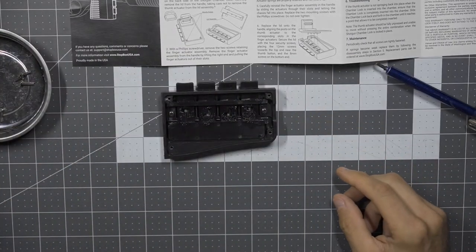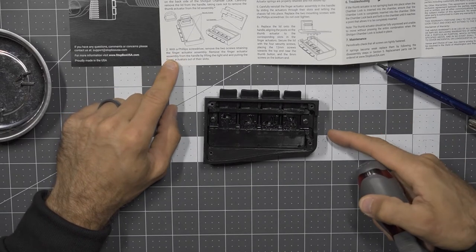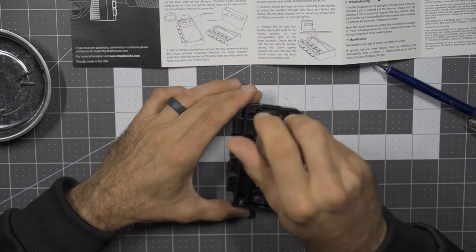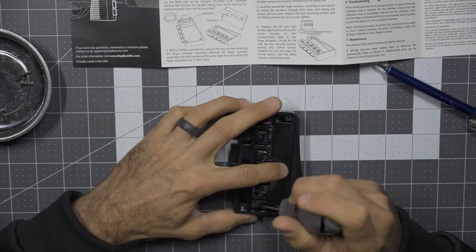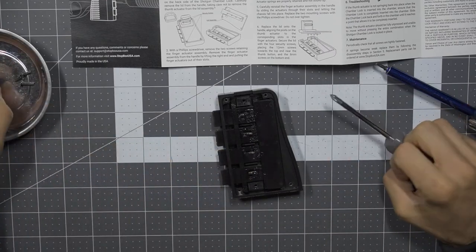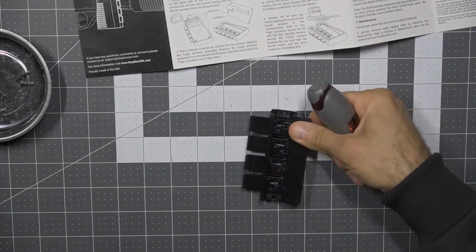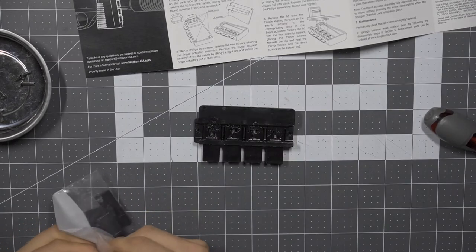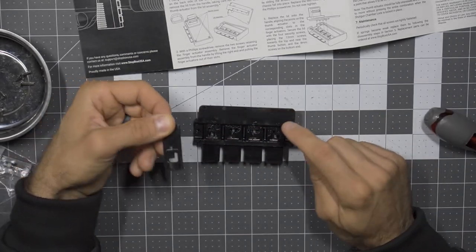I'm going to be careful not to get dust or grime in here, so we're going to leave everything face up. Working on the lower section — this is what has all of your actuators, nicely lubricated and greased. With a Phillips screwdriver, remove the two screws retaining the finger actuator assembly, then remove the finger actuator assembly by lifting the right end and pulling the finger actuators out of the slot. This is not a number two Phillips — it's smaller, like a number one. Remember there could be spring tension on some of this. Now I need to get this assembly out of here, just popping that out — no problem there. This is very similar to what we see on the standard Stop Box.